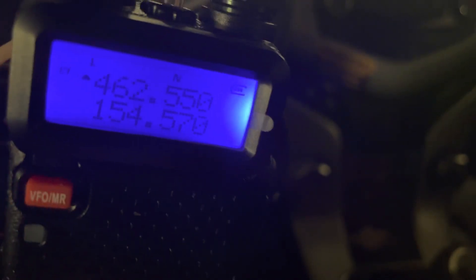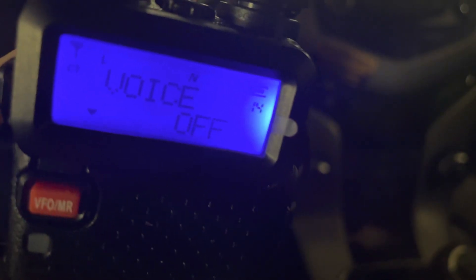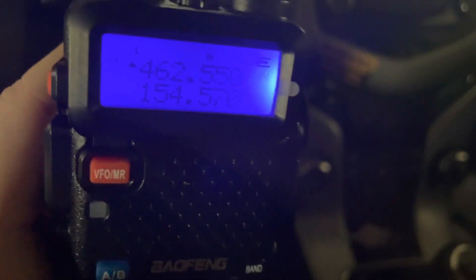Voice is the voice prompt that tells you what you're doing — it's available in English and Chinese. Notice how the radio is receiving a signal but it's not coming through the squelch because they're not transmitting 100 Hz CTCSS.